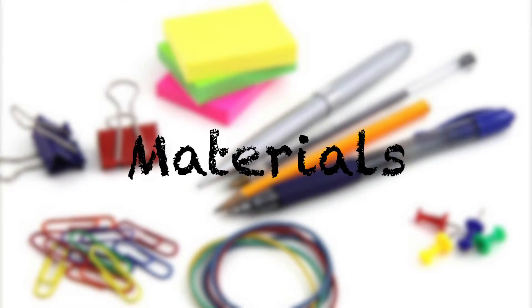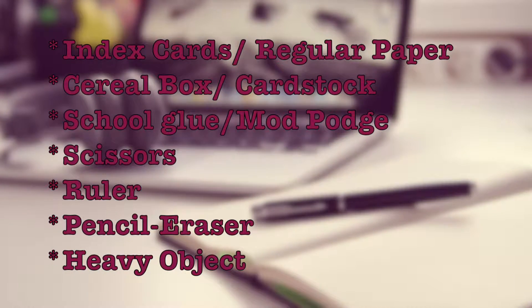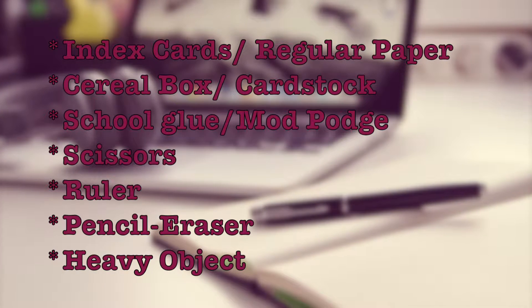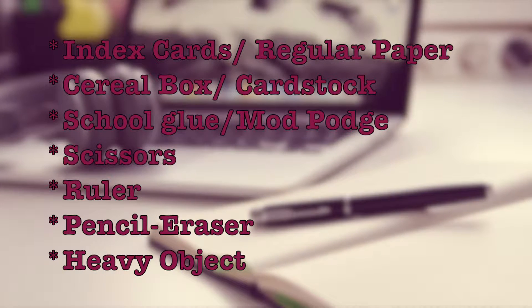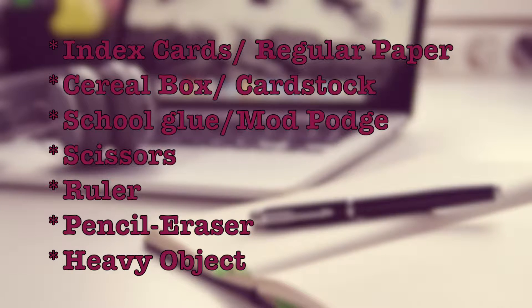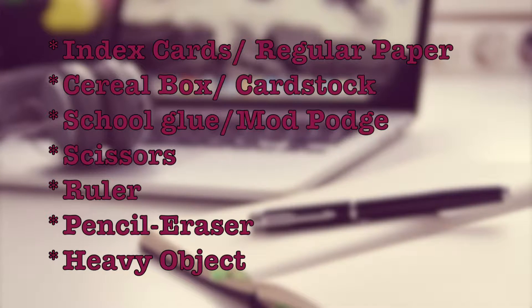They're made with index cards or white sheets of paper. The materials you will need will be different depending on what you want to use or what materials you have around your house. The first are index cards or regular paper. Second, cereal box, cardstock or thin cardboard, school glue or Mod Podge, scissors, ruler, a pencil, eraser just in case, and preferably a heavy object or you can also use clips.